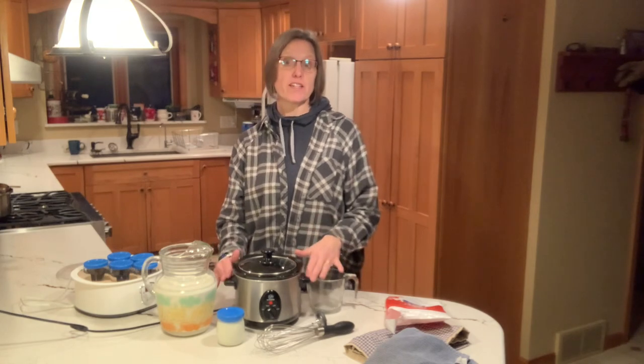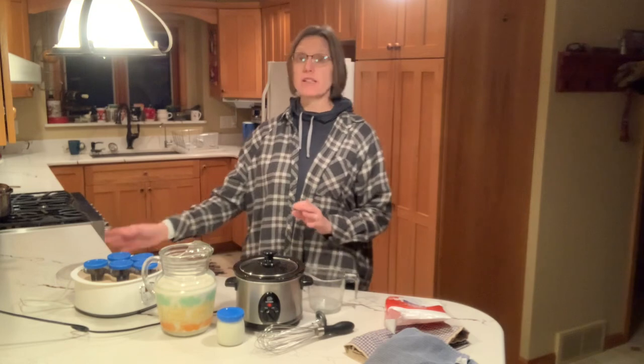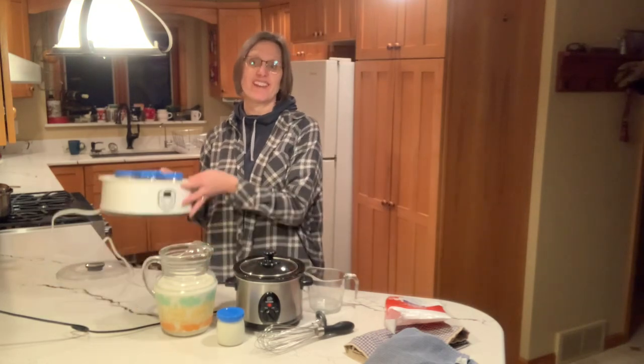My suggestion would be to make yogurt in a crock pot first. If you find that it's something you're going to stick with and make on a regular basis, then you might like to invest in a yogurt maker. You don't need very many supplies to make yogurt — let's have a look at what is needed.